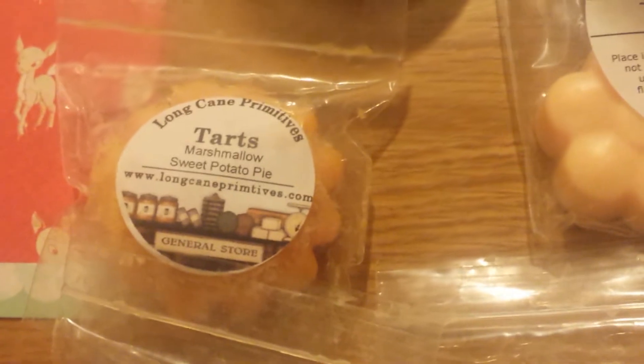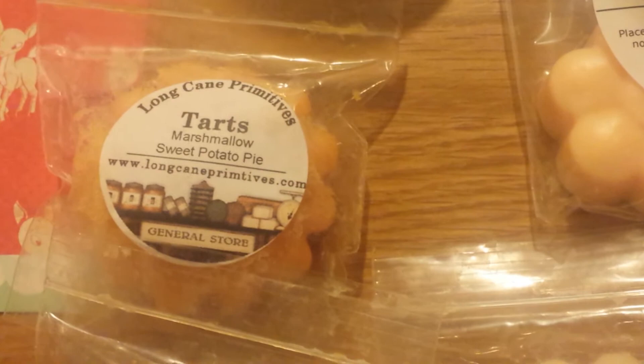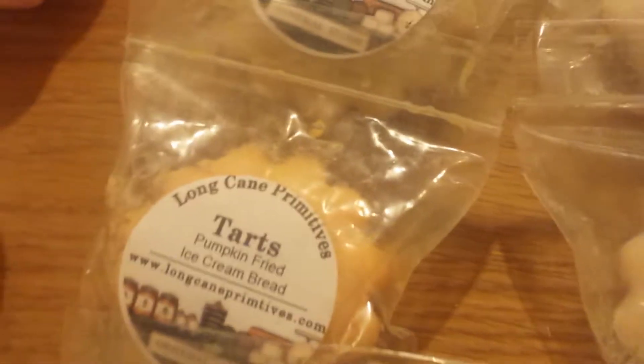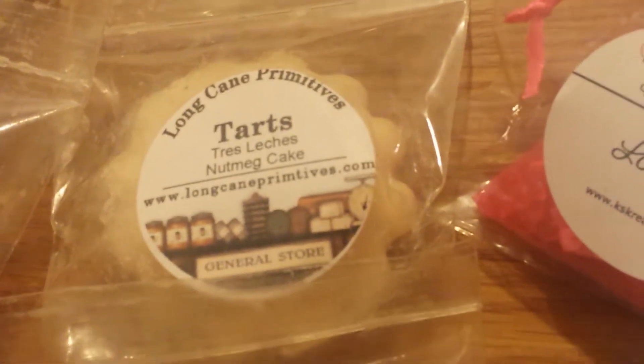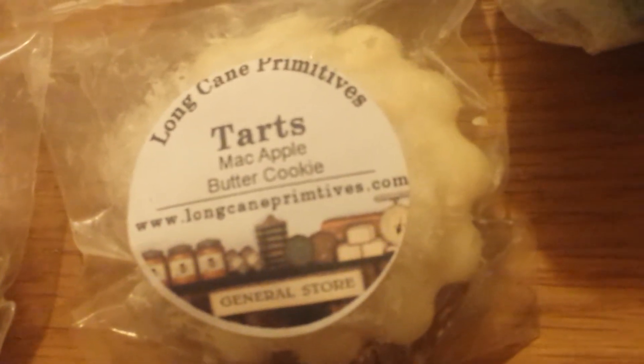And then I've got a few here from Long Cane Primitives. I showed this to you recently — this was a sampler that I won. This one is Marshmallow Sweet Potato Pie, Maple Frosted Blue Ribbon Cookies, Pumpkin Fried Ice Cream Bread, Caramel Apple Tres Leches Cake, Tres Leches Nutmeg Cake, Frosty Blue Ribbon Cookie, and Mac Apple Butter Cookie.